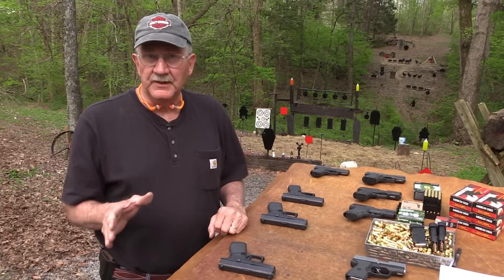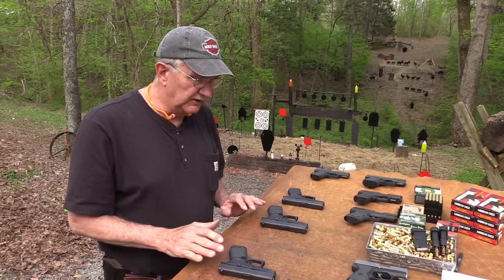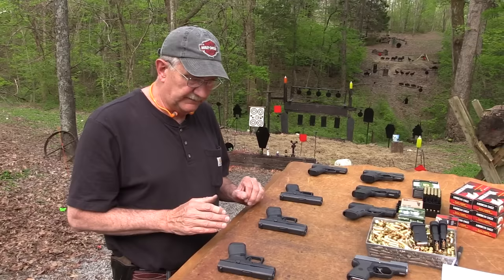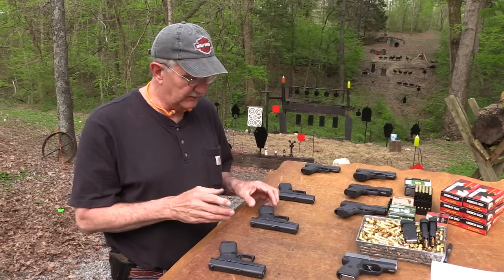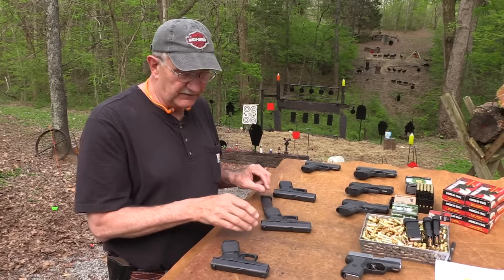I've been shooting all of them the last week, and I have to say they all feel the same. It's interesting, and that's been one of the advantages of having three of them.